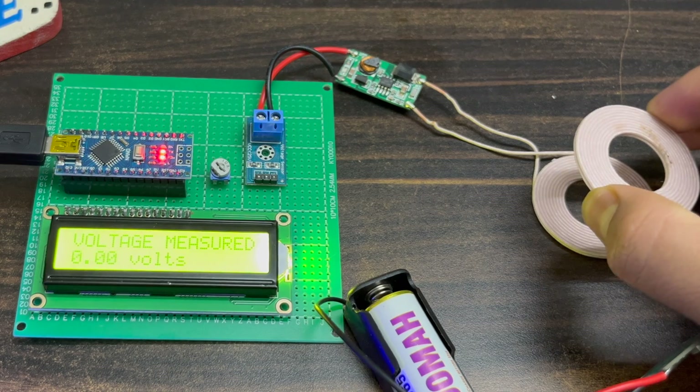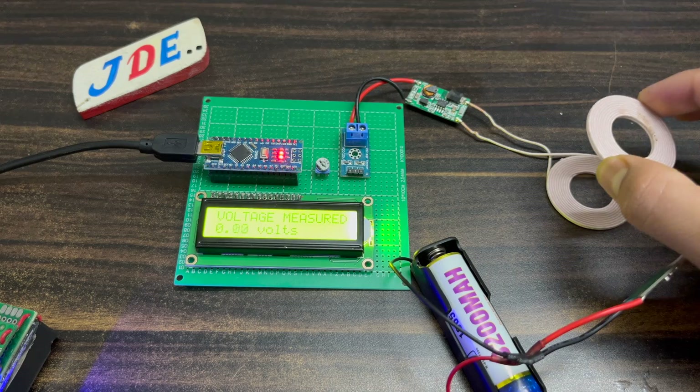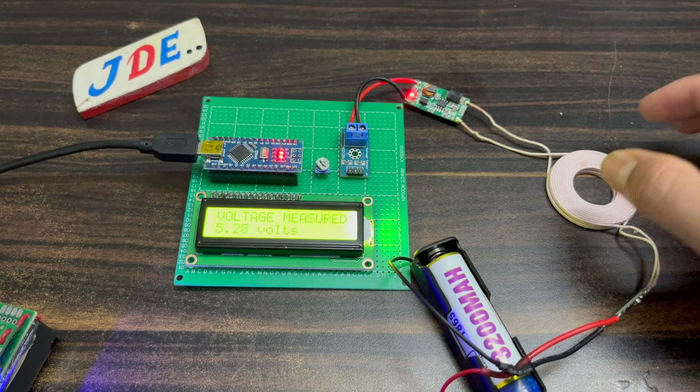You can use this model in various projects like an electrical vehicle charging system, mobile charging system, and wireless voltage transmitter. I hope you like this video.